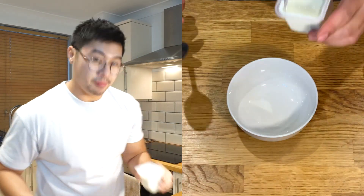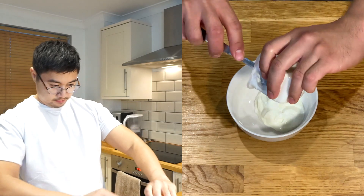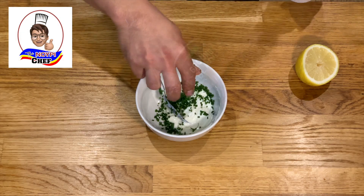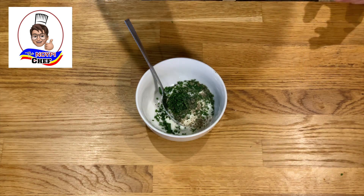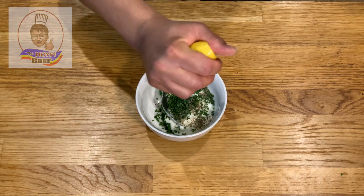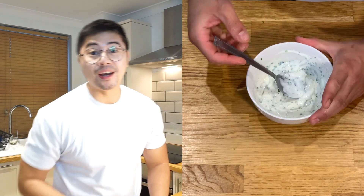And we serve. For the dip, I've got sour cream in here, some chives, pepper, salt, and a touch of lemon. Mix it and we serve.